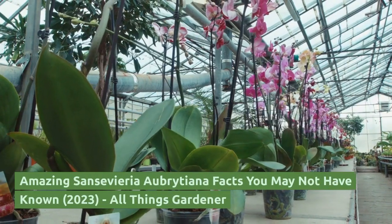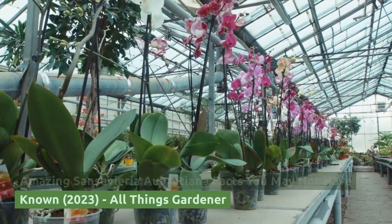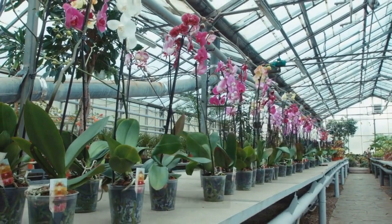Amazing Sansevieria Aubretiana Facts You May Not Have Known. 2023. All Things Gardener.